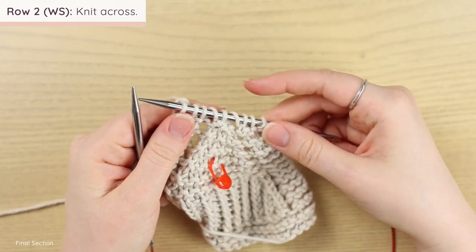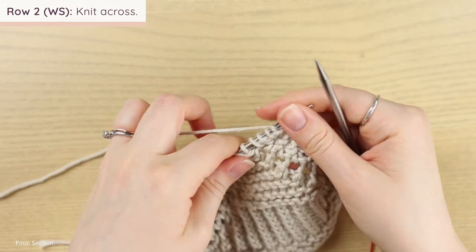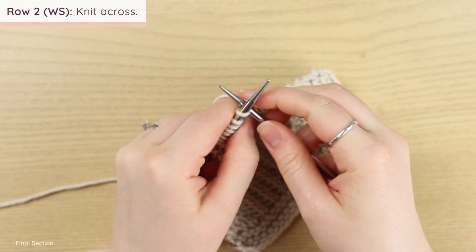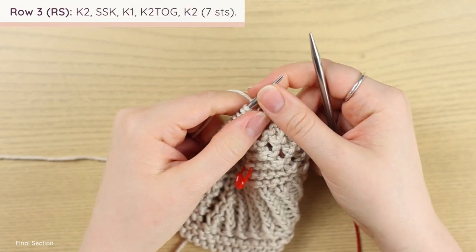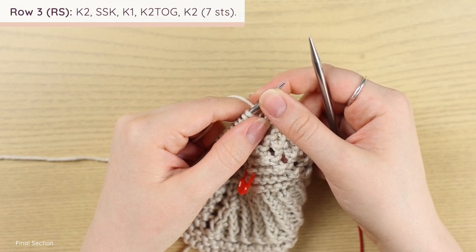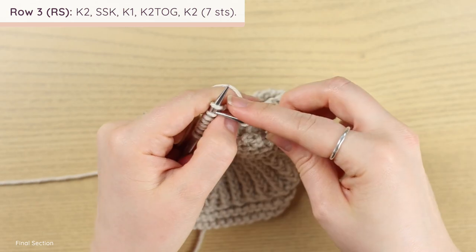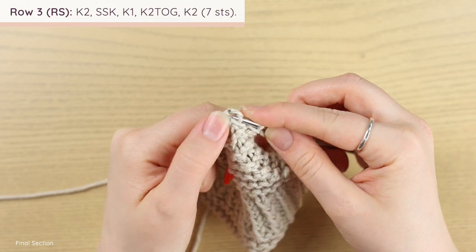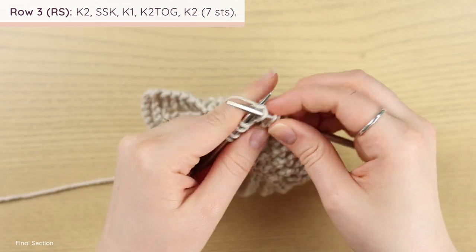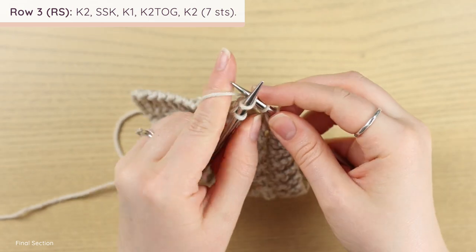After the center double decrease, work another yarn over and knit two together, knit two — you should have nine stitches. Turn your work. For row two (wrong side): knit across normally. For row three (right side): knit two, SSK, knit one, knit two together, knit two — you should have seven stitches.